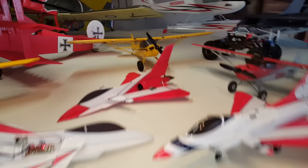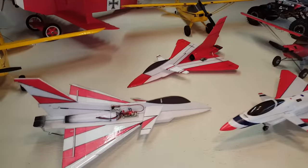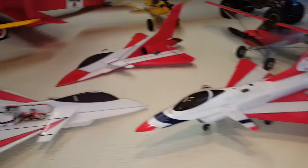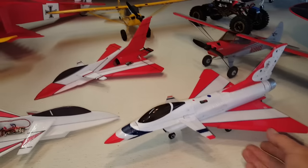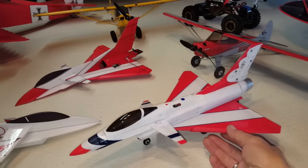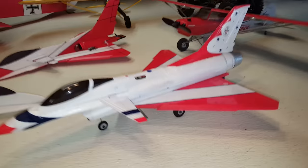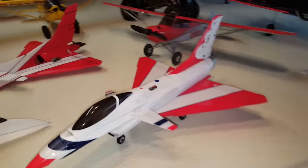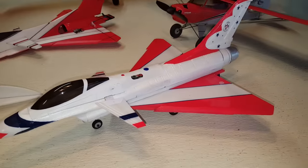Hey, what's up YouTube friends. I'm just going to do a video on my Micro J10 I just built. This was the first Micro J10 that I built out of a UMX F16. Thing turned out really cool. I just went ahead and chopped off the wings and added my own set.